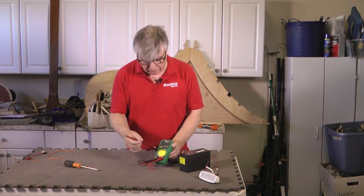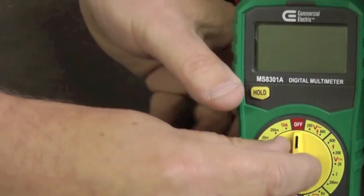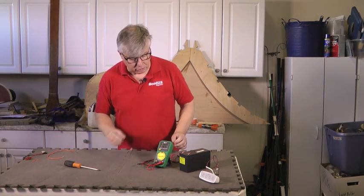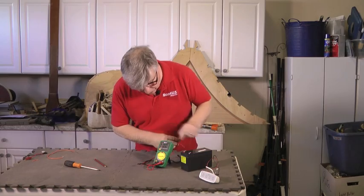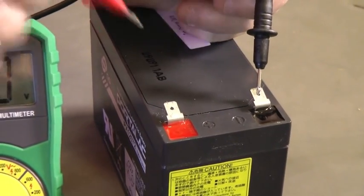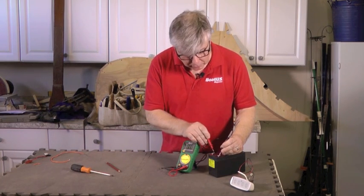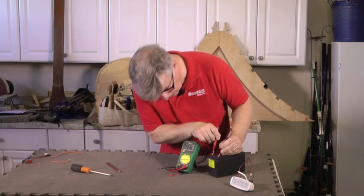Each multimeter is slightly different. On this one, you turn this to 20 volts — that's the maximum amount of voltage. Because we're using a 12 volt battery, there'll be plenty. So as you can see it's registering zero there, so you put one probe on one terminal, one on the other, and you'll see it says 13.18 volts — so we've got a nice fully charged battery there.